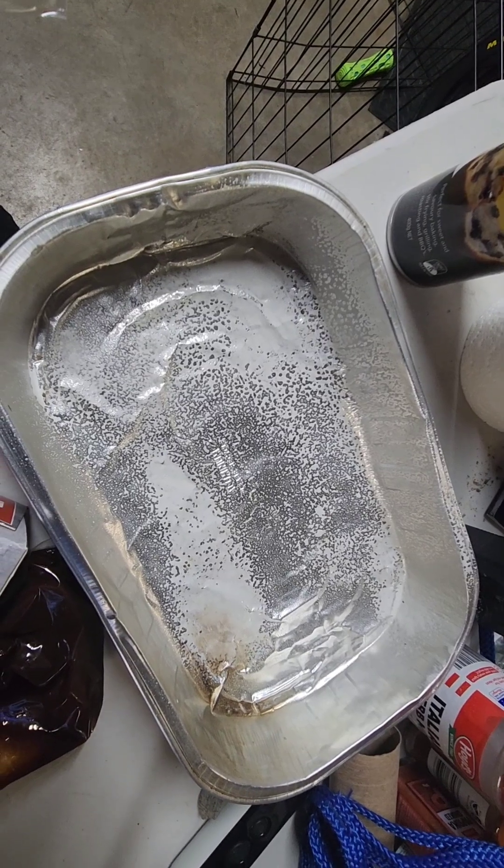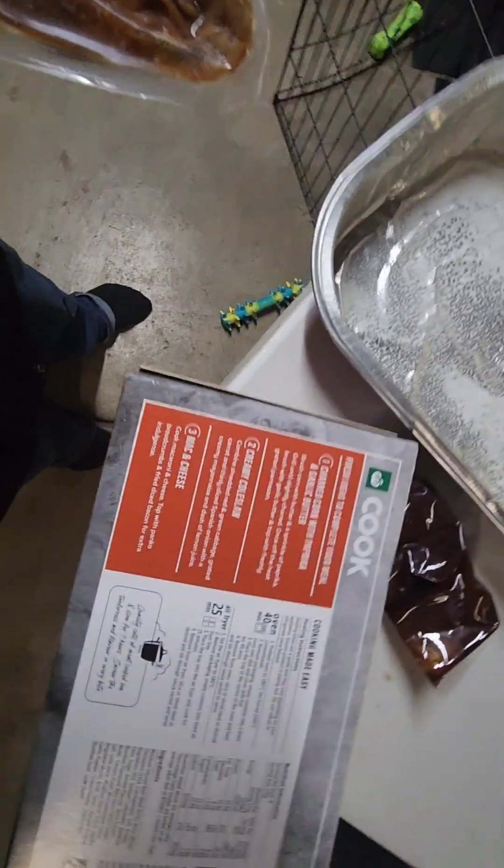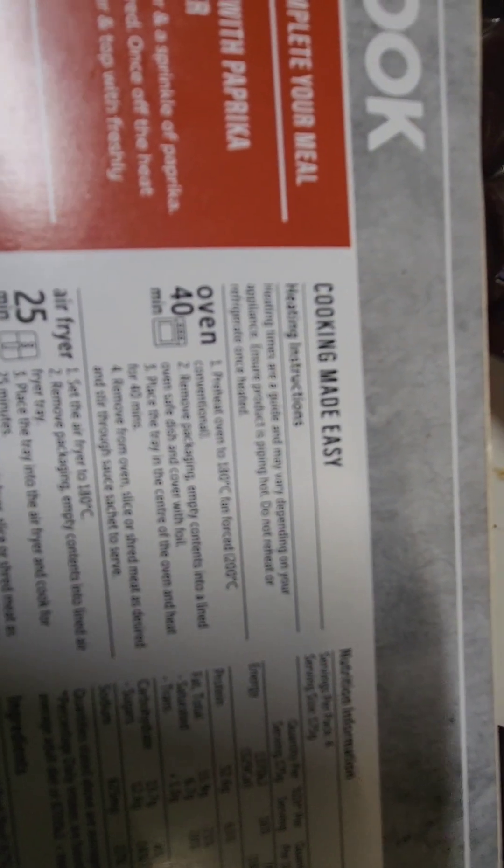Leave it in the barbie for about 40 minutes at about 180 to 200 degrees. For an oven: pre-heat oven to 180, fan force 200.